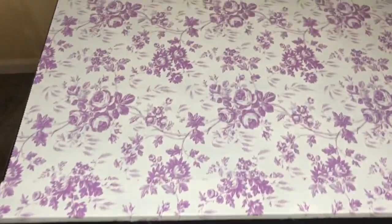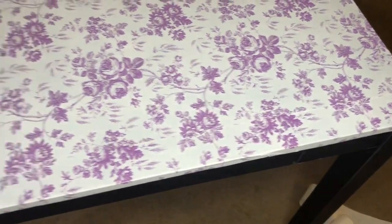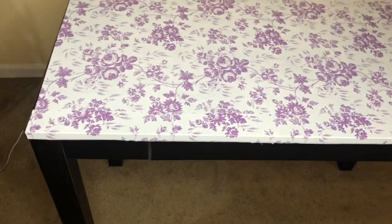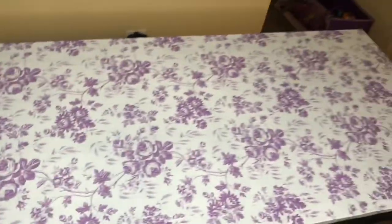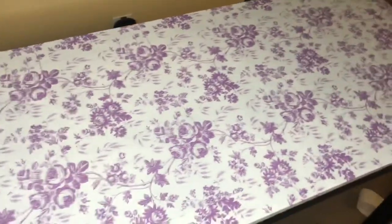This is how it looks after I finished putting the contact paper on it. You can pretty much stop right here if you don't want to paint the legs or anything — you can leave it like this or put contact paper on the legs. But I chose to paint it, and you'll see why. This is how it looks, and let's start painting.